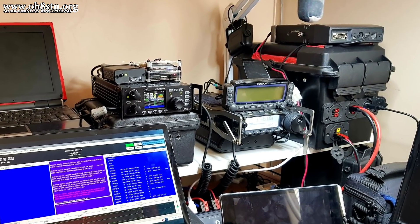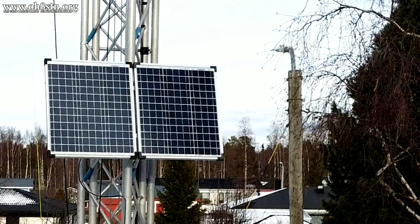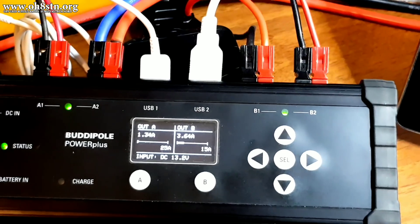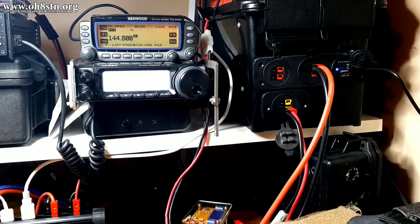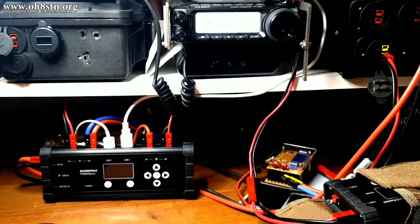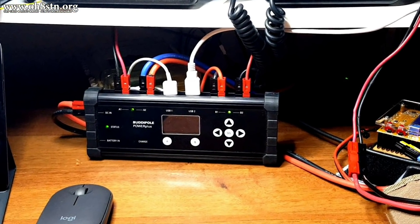Today we're talking about station power and power distribution. Like many of us around the world, I've been stuck inside and not doing a whole lot of portable communications. Now I'm using this downtime to upgrade my shack power and power distribution with a BuddyPole Power Plus. If you stick with me a while, I'll tell you all about it.